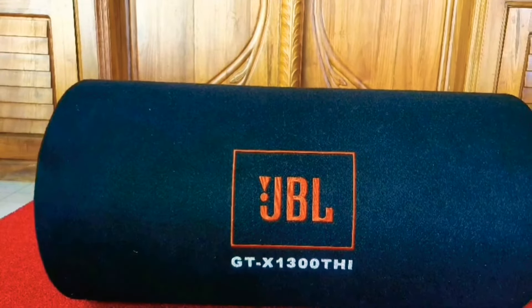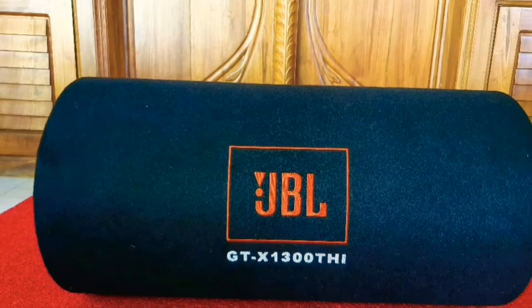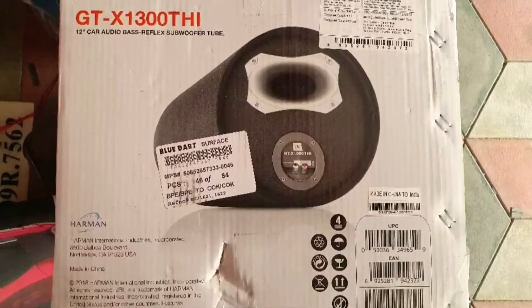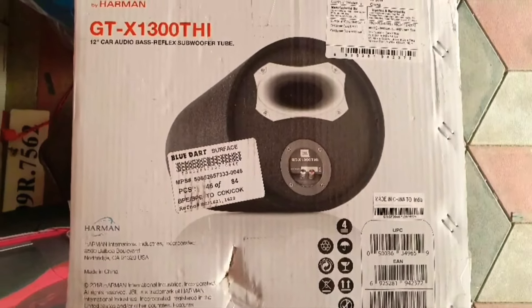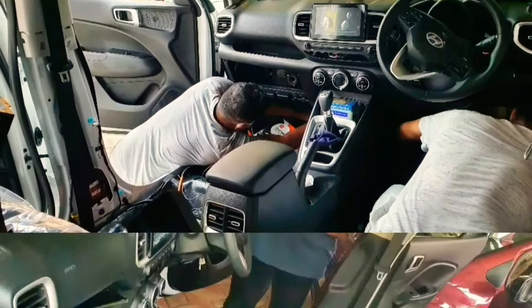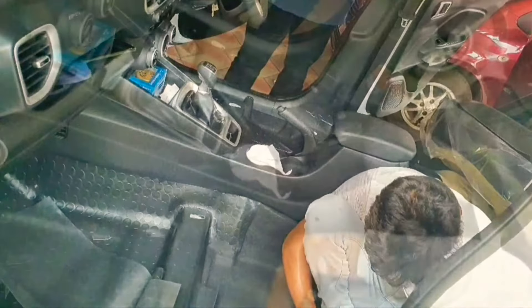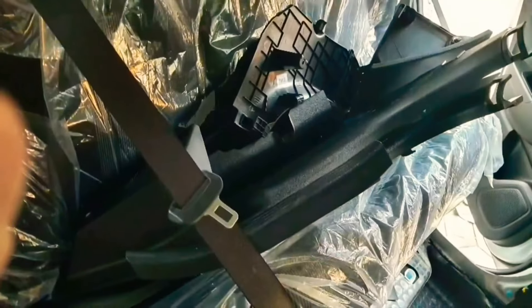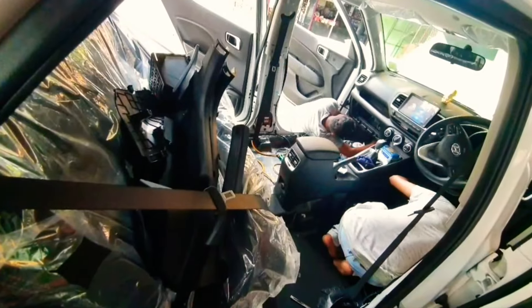Hello my dear friends, this is Aruna and welcome to my channel. In this video we are going to have a small review of the subwoofer bass tube, the JBL GTX 1300 THI. I installed the subwoofer and the related components from an offline market. This cost me around 13,000 rupees including the installation.